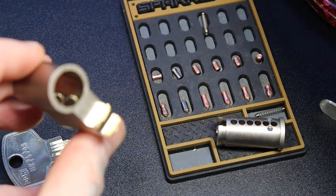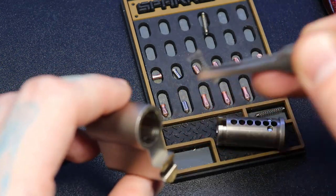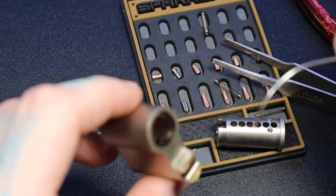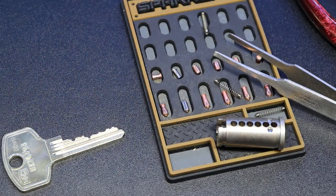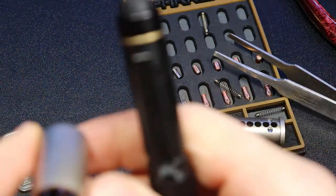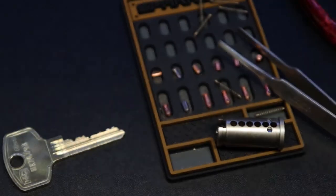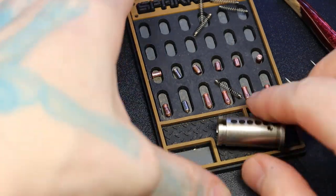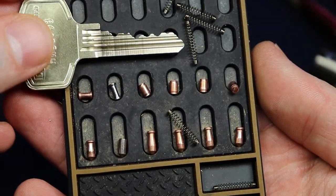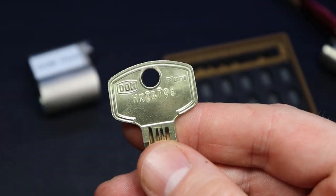Let's spring this one out. I don't think I see any counter milling in there. Dumping the front springs out too — checking this side. No counter milling in the top either. I guess those little lips are just there. There's our pins, there's our key, and that was a Dom Plural. Alright everyone, thanks for watching.